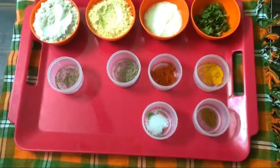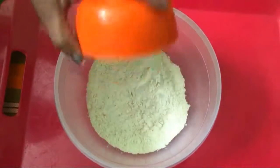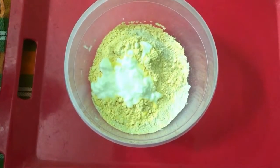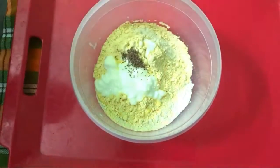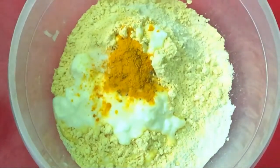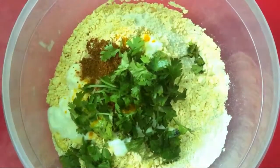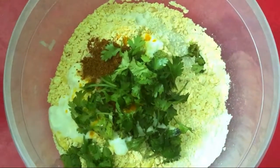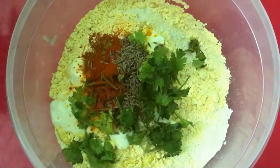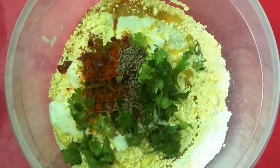Then add a little kodamama, 1 tsp of kodamama, 2 tsp of olive oil, 1 tbsp of olive oil. Put a little oil in the pan.